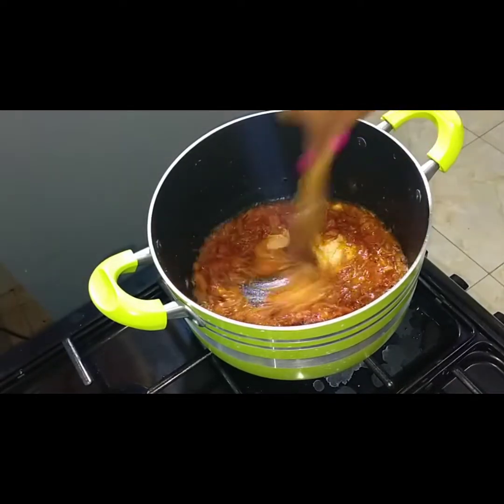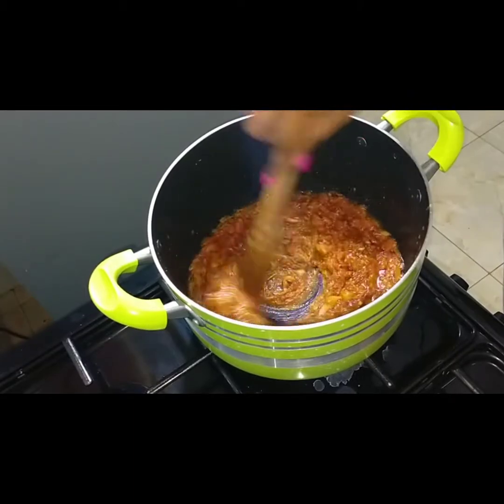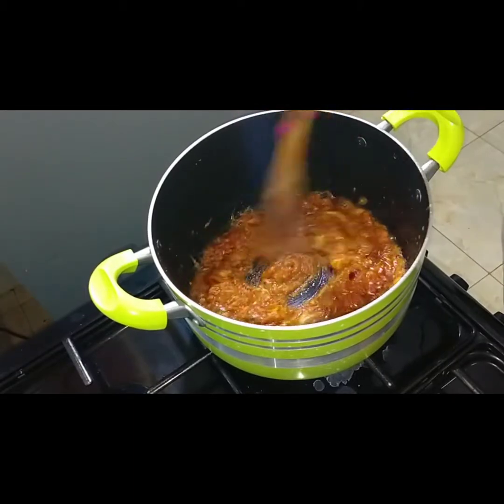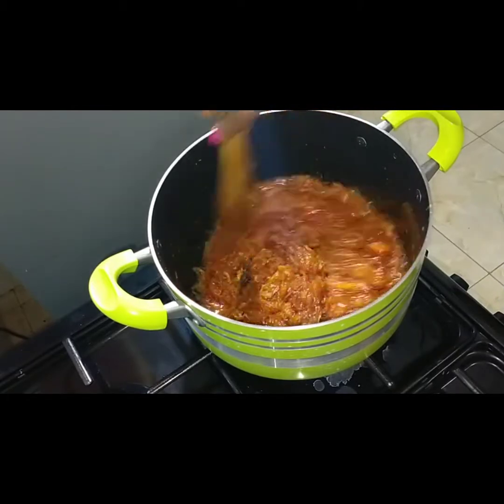Then you just want to mix it completely. We don't want to have lumps of peanut butter in our meal. Yeah, that's fine.